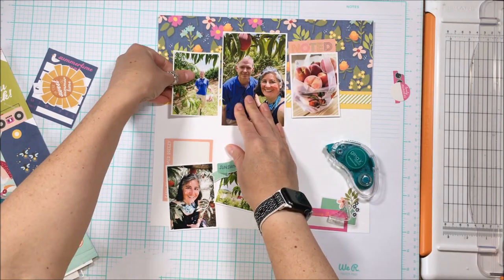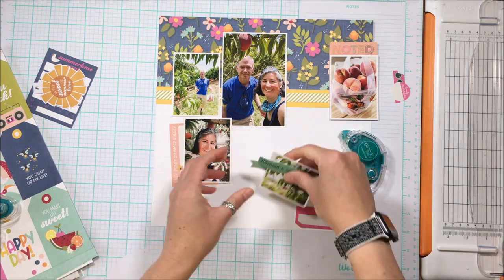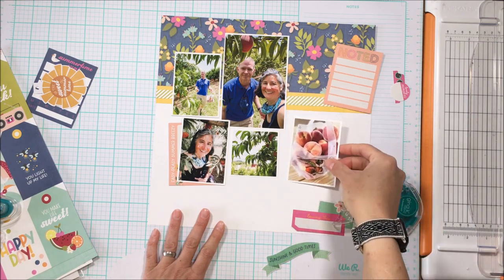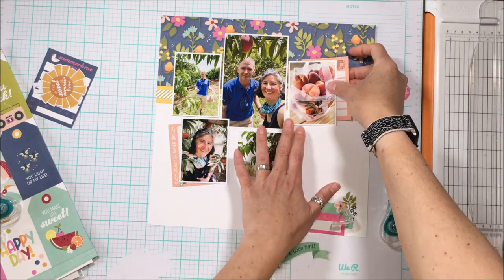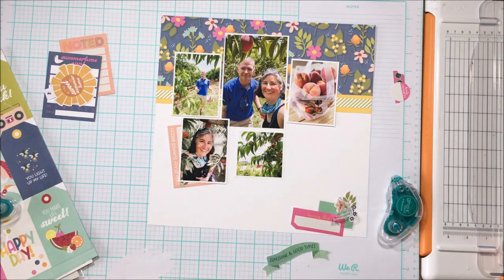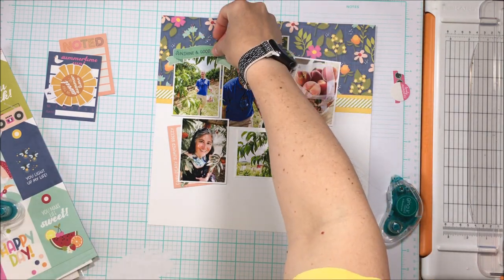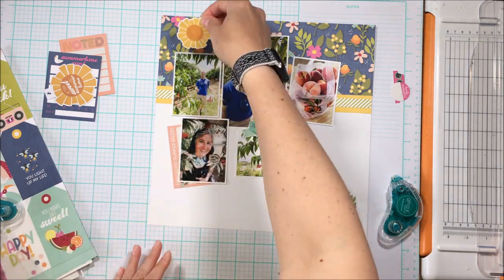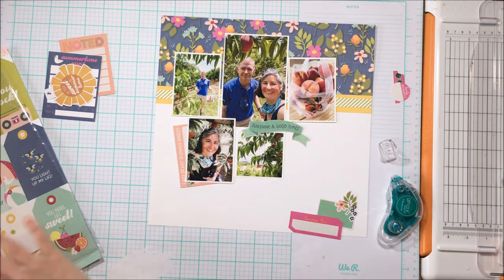I've finally decided on a symmetry I like for the photos — the bottoms of the top three photos will all line up. Because I like that peach card poking out with 'Easy Peasy Summer Breezy,' I really liked that phrase and the way the peach complemented the peach bag photo above. I've decided that will become a hidden journaling card — not because I need to hide journaling so much as I don't want to ruin the design. Having writing on the page would just make it even busier.